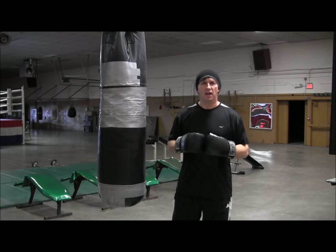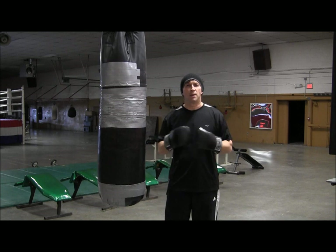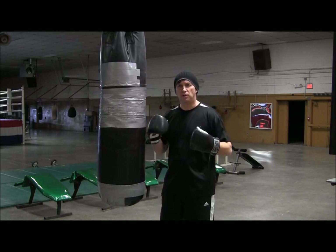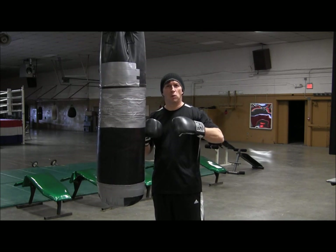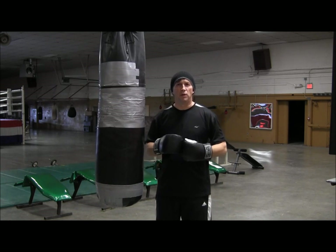Welcome back. I'm Coach Rose, and today let's talk about throwing the double hook. You can throw it in about any combination you want: two to the head, one to the body, one to the head, reverse. So we're going to go over a few of those today.